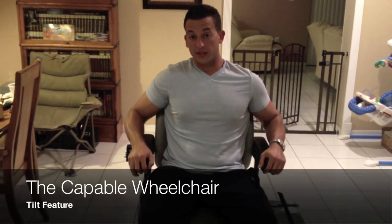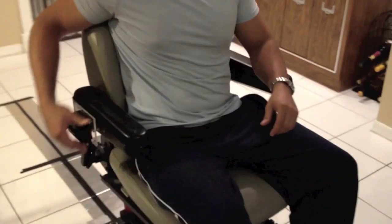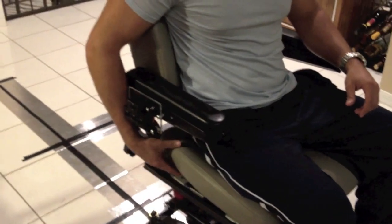Hi, this is the Cable Wheelchair. As you can see, I'm sitting in it. Right here we have the rail feature controls which help the user tilt on and off the wheelchair. Also, adjust the chair to the comfort of the user.